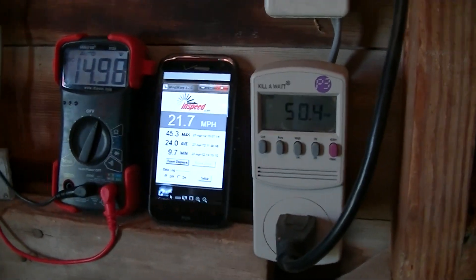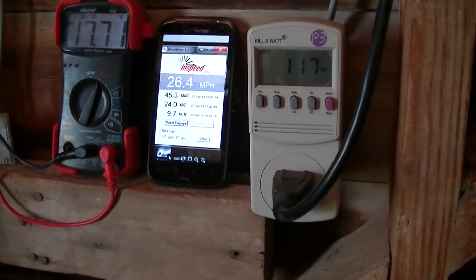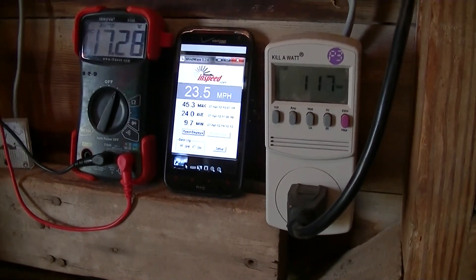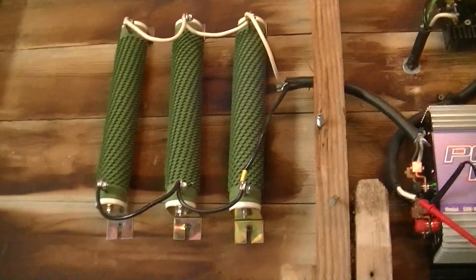All right YouTubers, got a stellar windy day in the Great Plains, North America, and made a little alteration of my setup here based on some of that healthy advice from friendly wind folks.